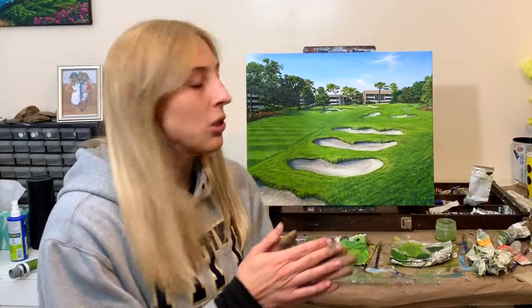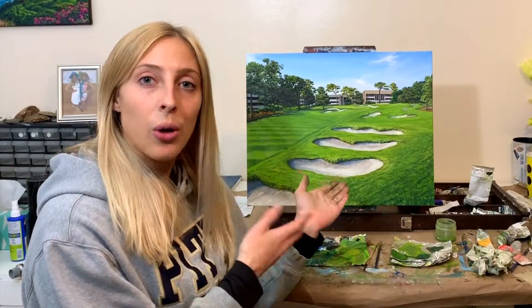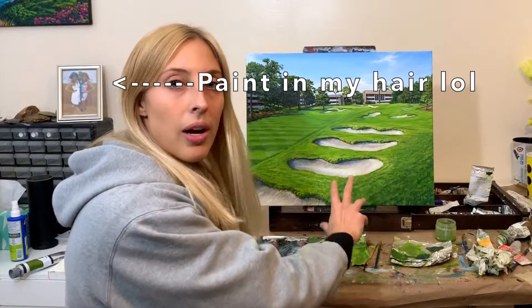This painting is now complete for purposes of this video. I still have to send it to the client and make sure they don't have any additional changes, and if they do I'll make some adjustments, but for this video I'm calling this one done. Thanks for watching. I ended up touching up the grass and fixing that off-camera because my computer is running out of storage space and I can't add any more video to edit.